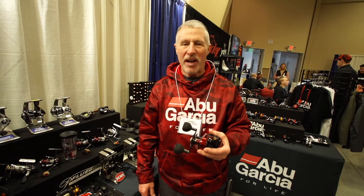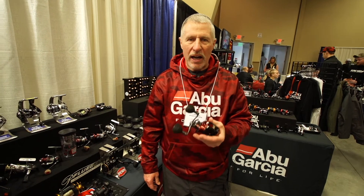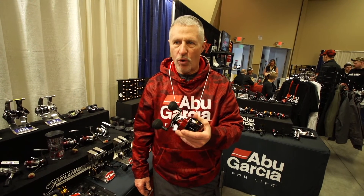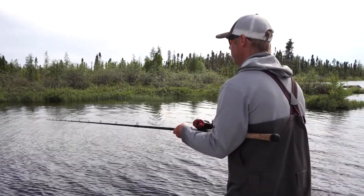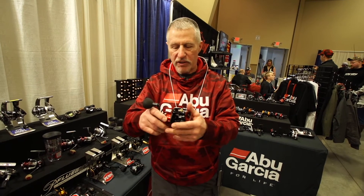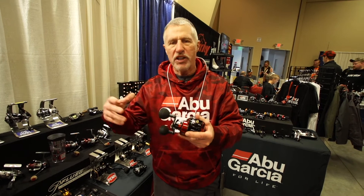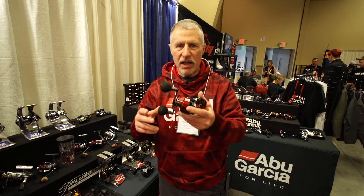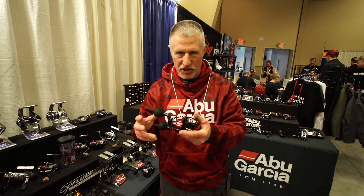I'm Duffy Kupf and we're here at the Milwaukee Muskie Expo. I want to let everybody know a little something about the Abu Garcia Revo Toro Rocket. This is one of the newest products in the muskie field, and the one thing people have to understand is this is a niche reel — it's not for every application.